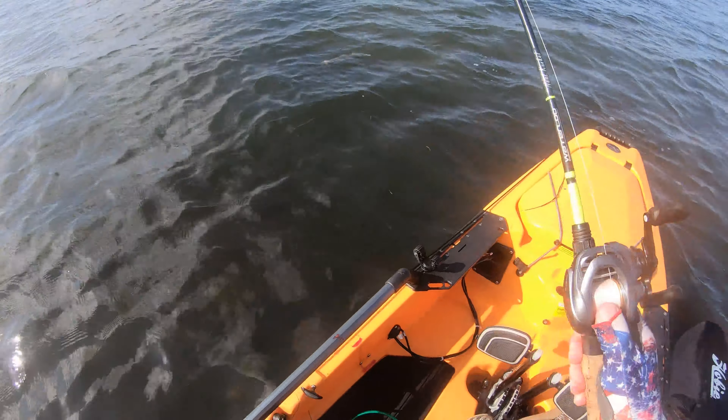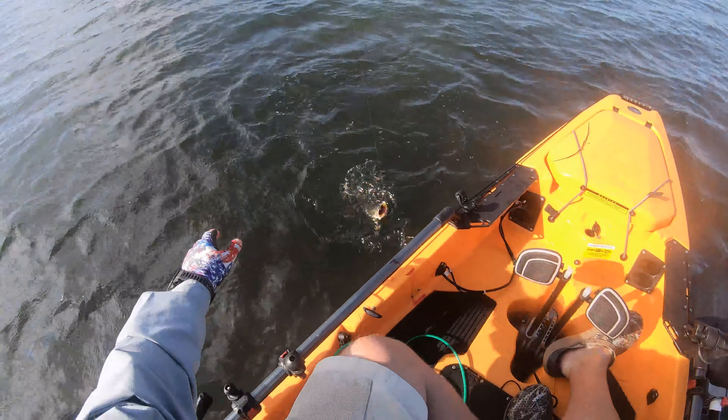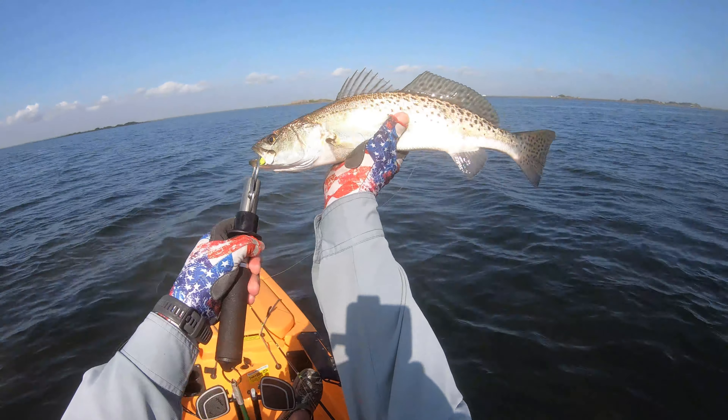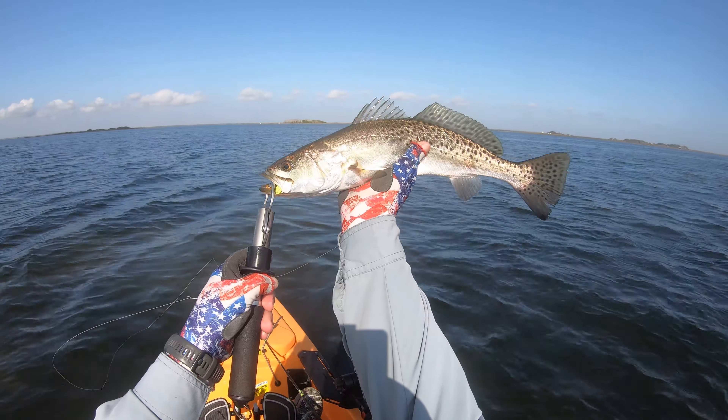It's a nice one. 15 and a half. It'll eat.